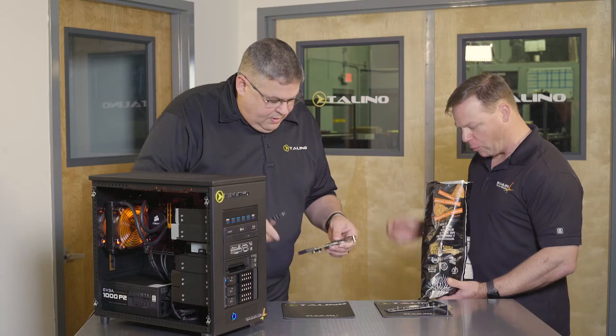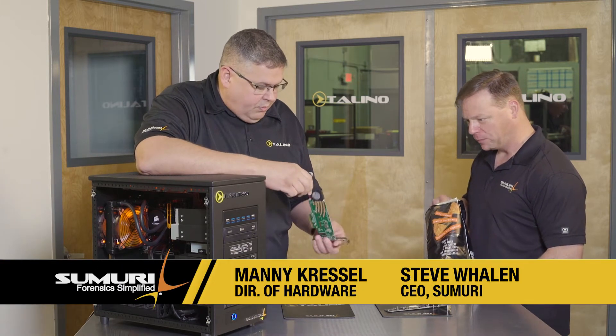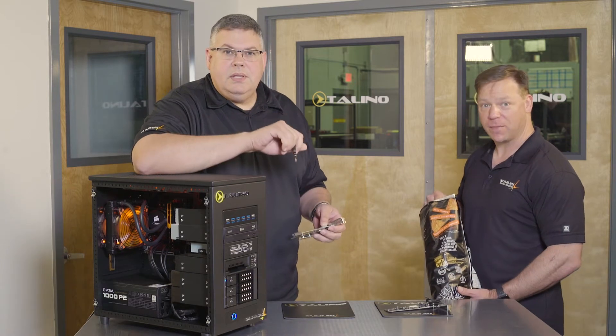Hey Manning, what are you working on now? I'm glad you asked. I'm working on our brand new M.2 PCIe cards that we're going to install on the Tolinos. This is Tolino Top.